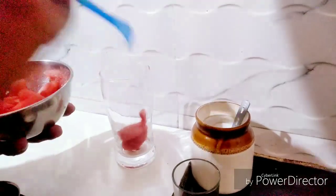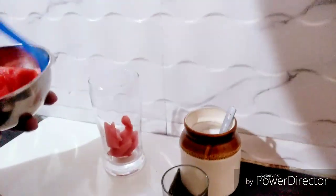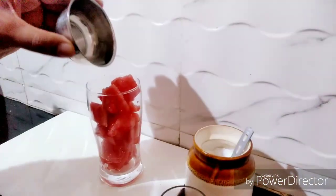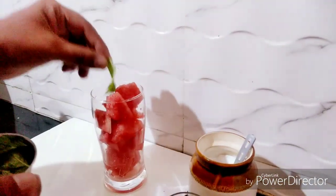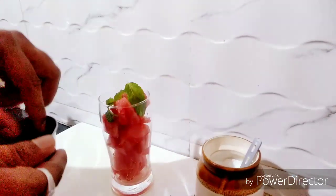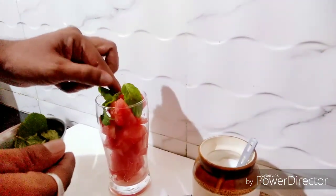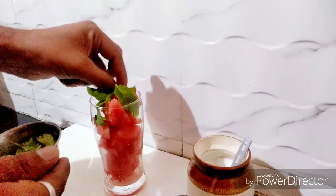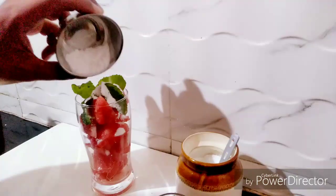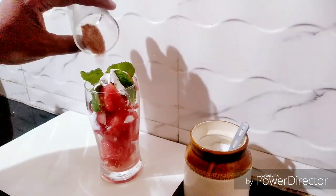First, let's start with a glass of watermelons. And then lemon juice, 1 spoon. Mint leaves, 6-7 — pudina. And then sugar powder as per taste. Black salt. Pinch of salt if required.